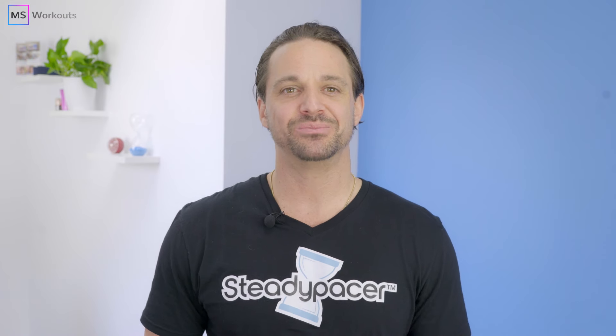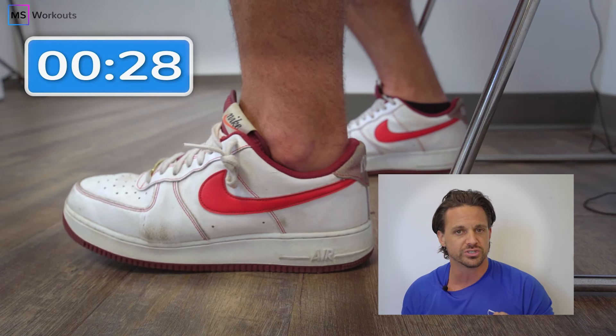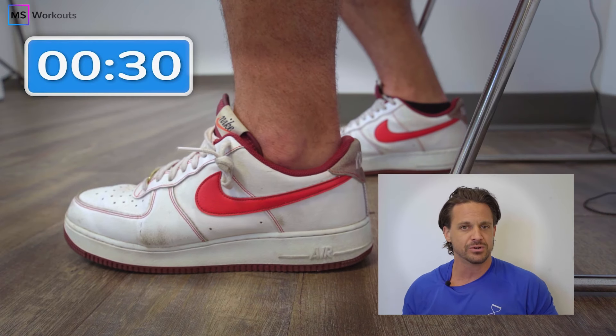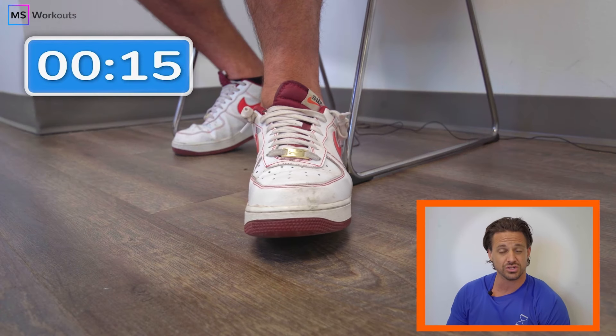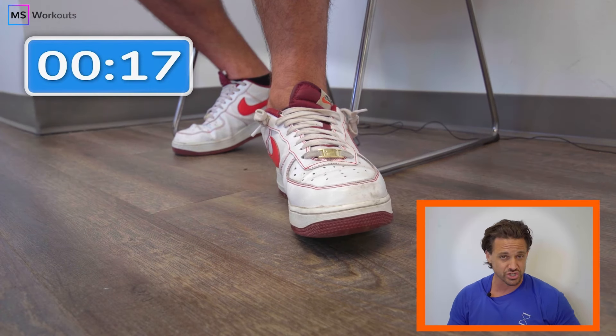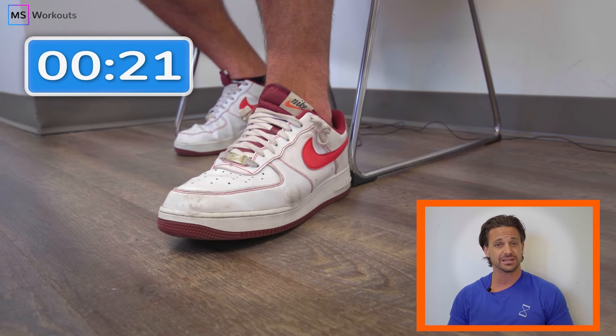Hi everyone and welcome to the MS Workouts YouTube channel. My name is Jeff Gott and in today's video I'm going to help you reduce your foot drop using our science-based steady pace exercise technique. Use the clock on the screen to notate when you can no longer execute the exercises with proper form and slow tempo. That's success.